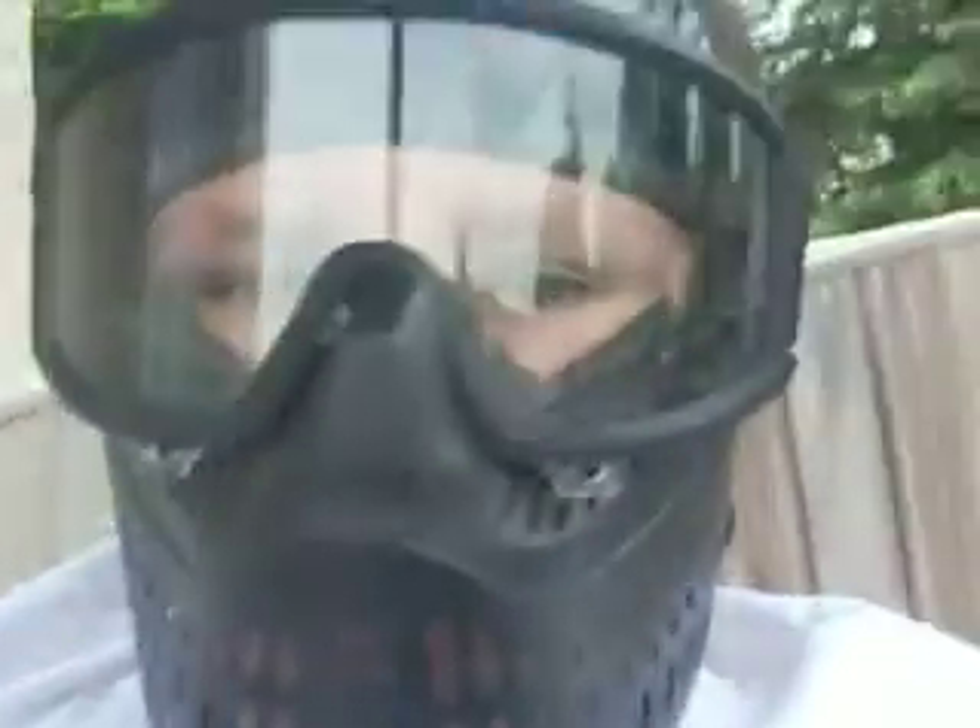That concludes my run-over airsoft preview. Next, I will bring you an airsoft battle soon to come.